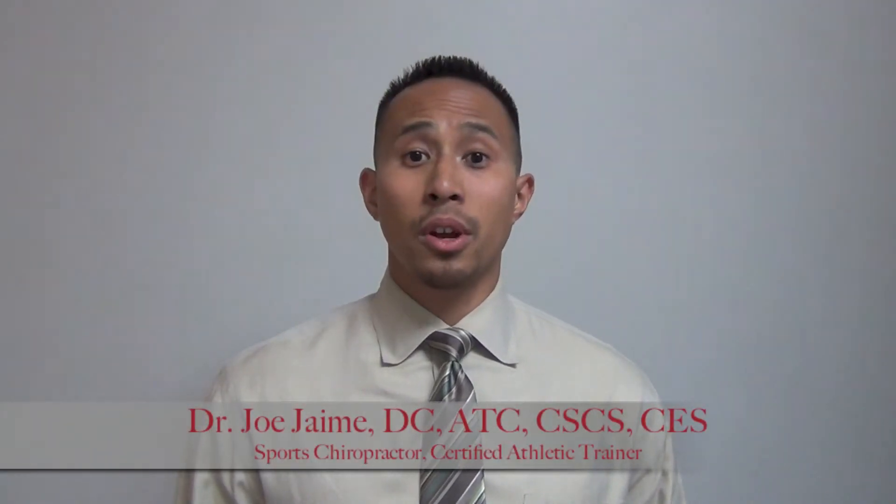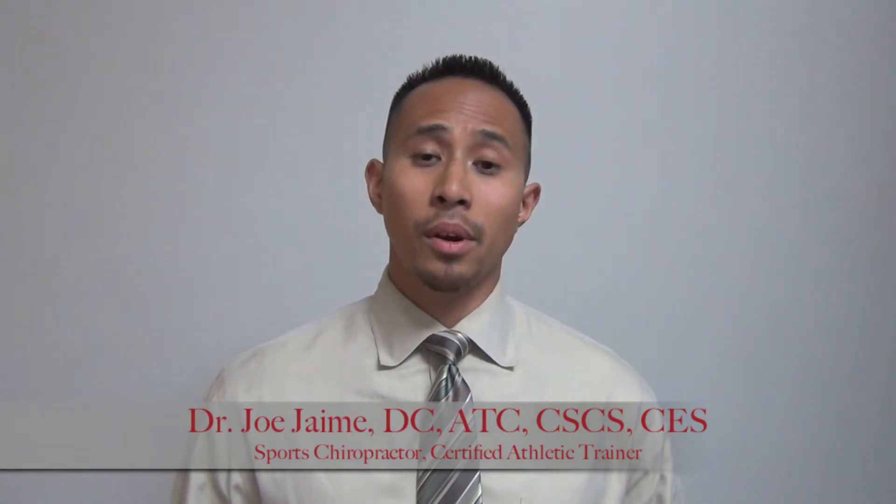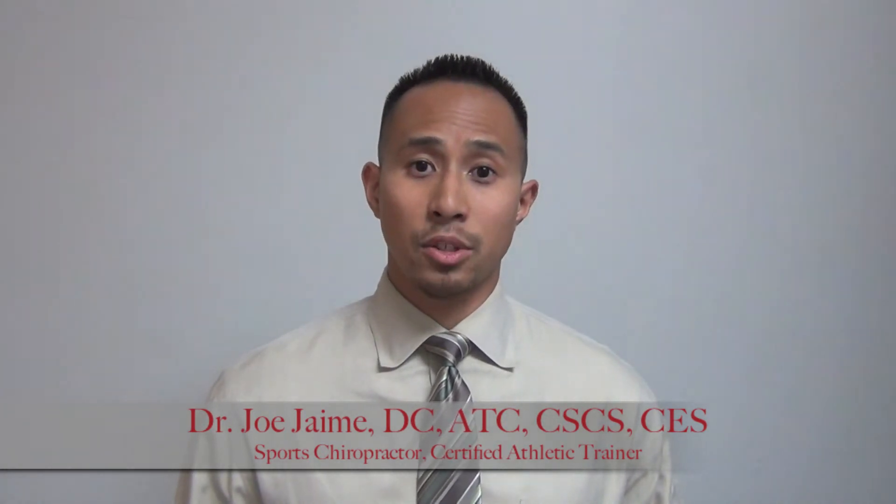Hey, this is Dr. Jaime, sports chiropractor, also certified athletic trainer. Today what I'll be going over are some core stability exercises while you're in a push-up position or in a plank position.